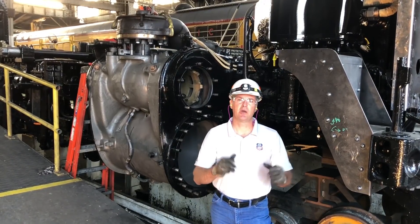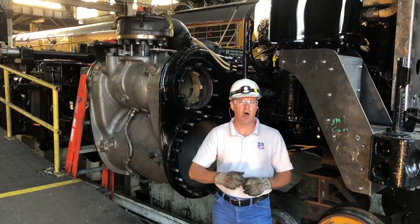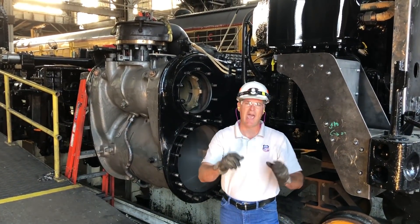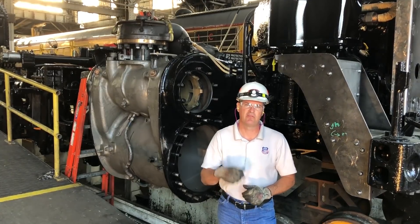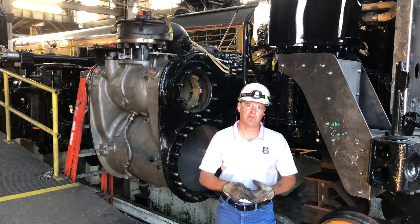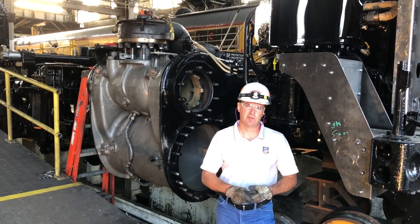So having that nice new bushing, a nice new center pin — all new, very large, cylindrically very accurate machine cylinder bores and valve bushings — are really going to make this, just like the 844, just a really magnificent locomotive.